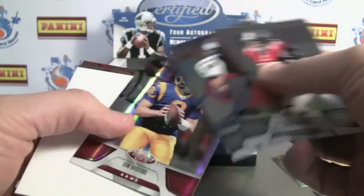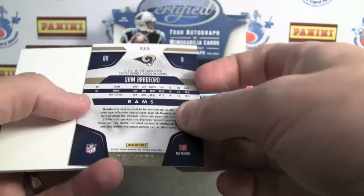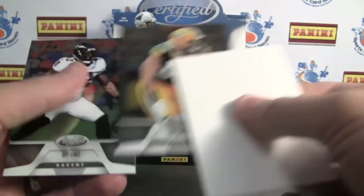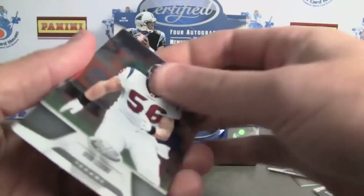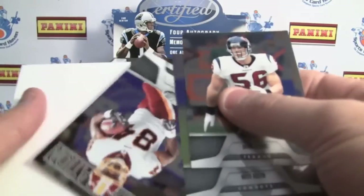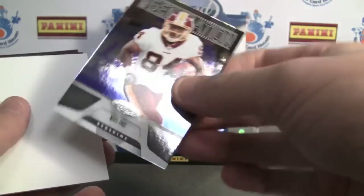Looks like here's a parallel too — to 250, Sam Bradford. A red parallel. For a moment there, when I saw the 2 of 5, I thought the Driver would at least be autographed with it being so thin. We've got a new generation, Miles Paul, numbered to 999.